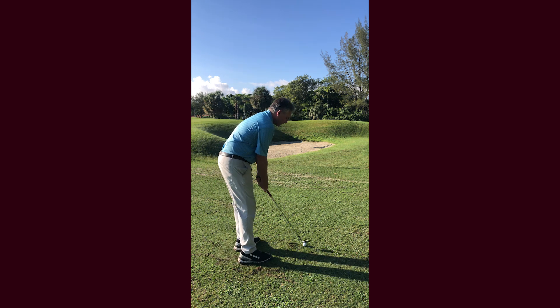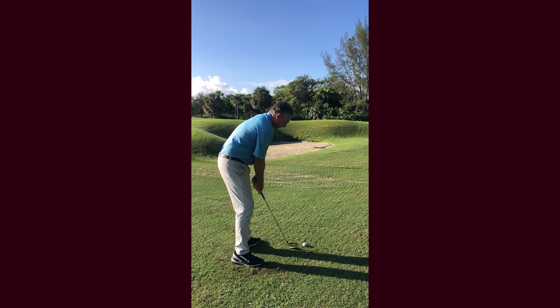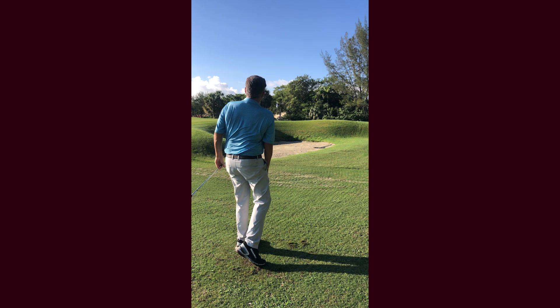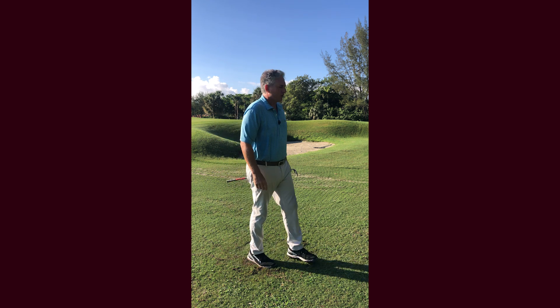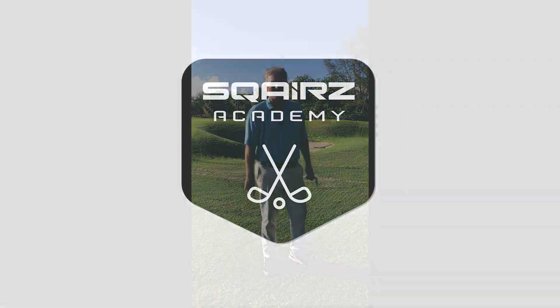Set up with a little bit of weight on your front foot, ball slightly forward in your stance. I'm going to chip that ball right over the bunker onto the green and give myself the best chance at making that putt. Thanks for watching — I know this is going to help you.